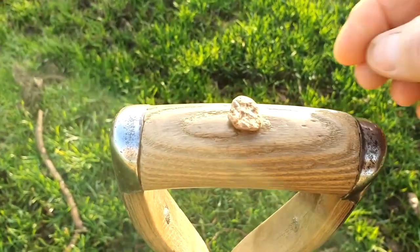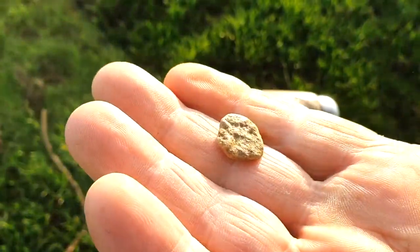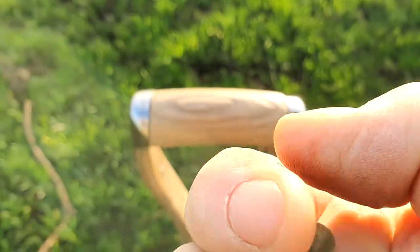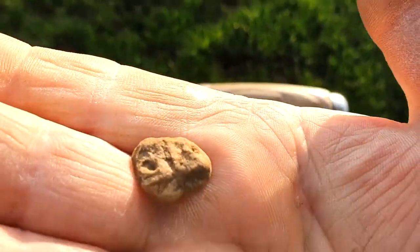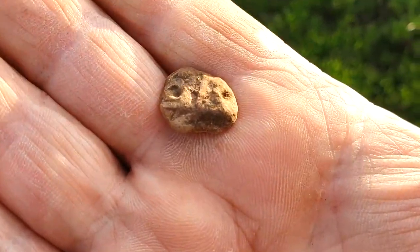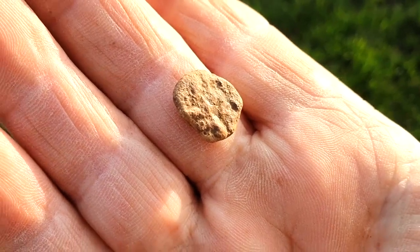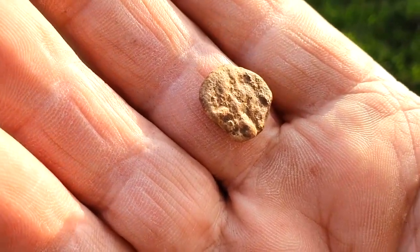A curious bit of lead here. I don't know if it's the remains of a farm token or just... I mean the longer you look at lead, the more you see in it. It's a strange thing. But it'll go in the finds box. It was a nice 14-15 signal.